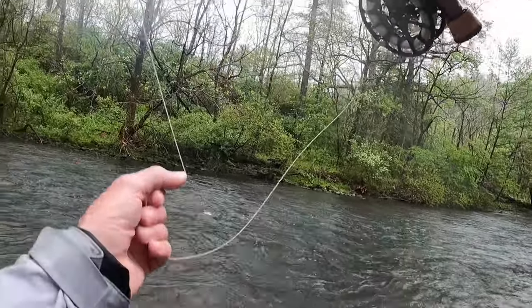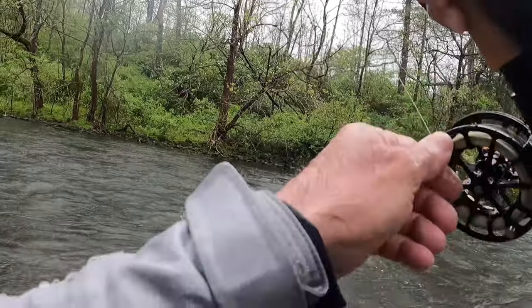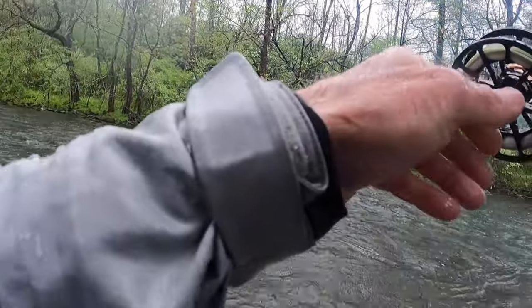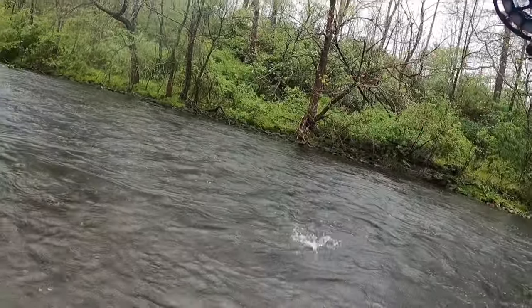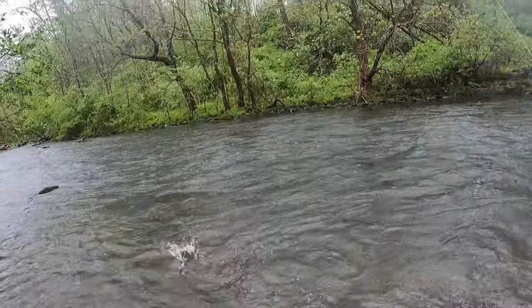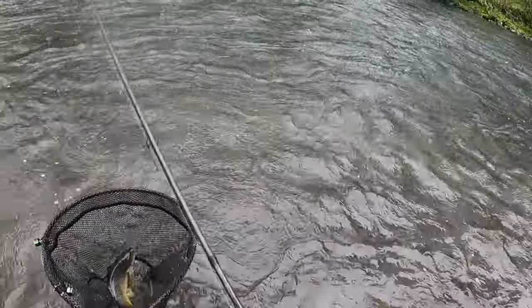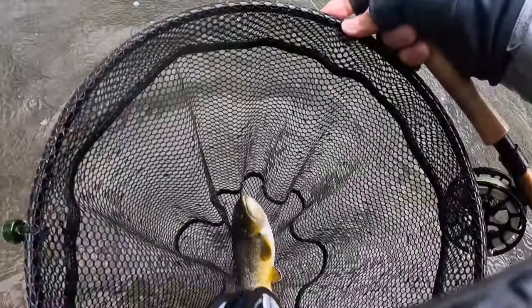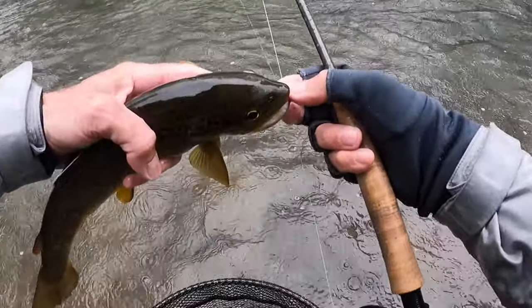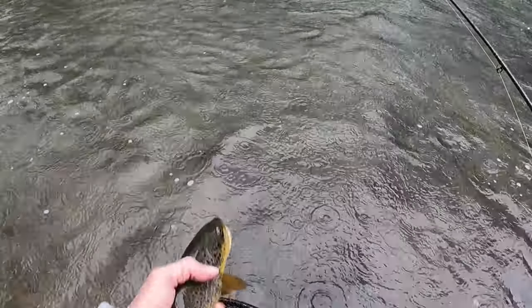There we go. Decent fish. There we go — nice one. Nice chunk right there. That's a beauty. That is a good looking fish right there. Nice fish.